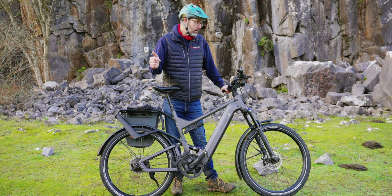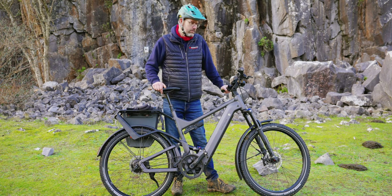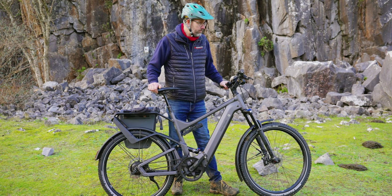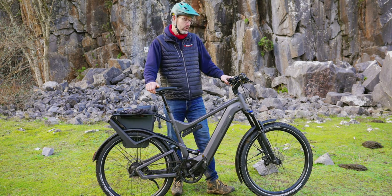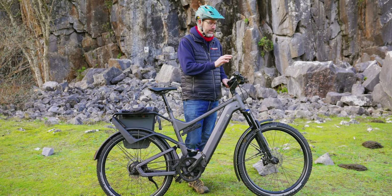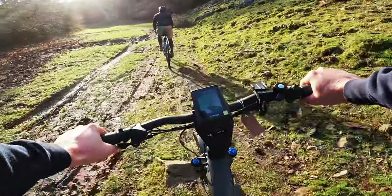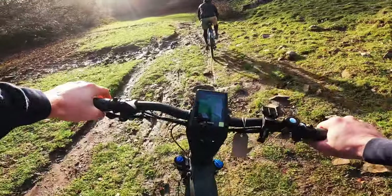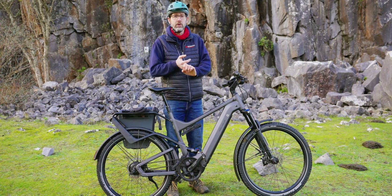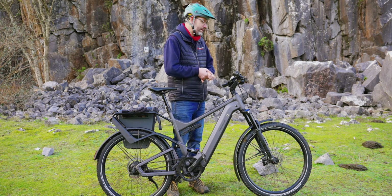The motor on this bike is top spec — a Bosch 85Nm 250W Performance CX line motor. And we've got the Nion cockpit fitted. The Nion cockpit is great because of the sat-nav it provides, giving you GPS and Wi-Fi to download all your maps. It pairs with Komoot, so you can plan all your routes on Komoot and they will automatically download onto this.